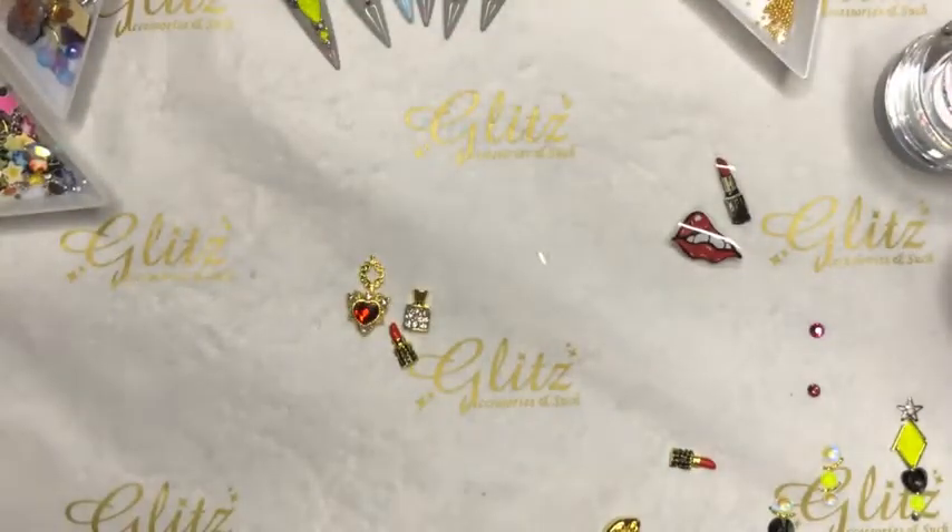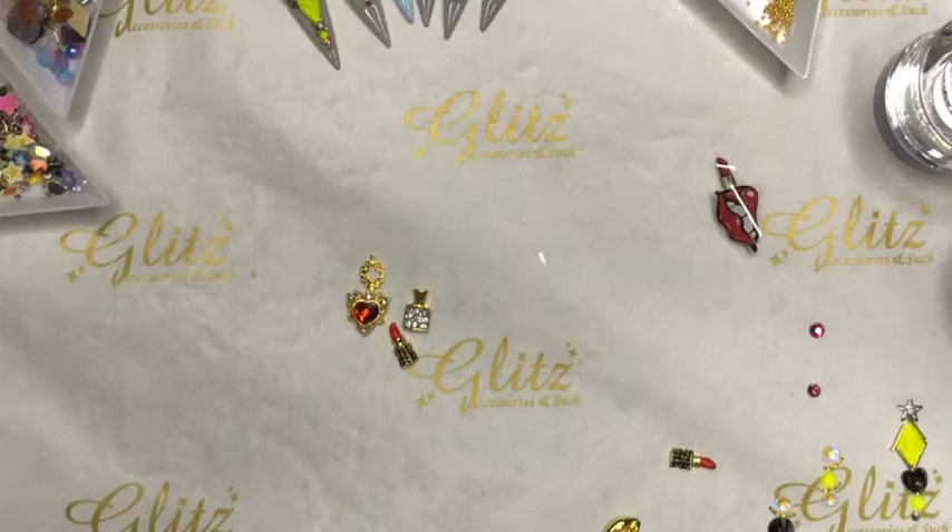Sneak peek — our acrylic line is going to launch on the 8th, and to celebrate our 80,000 followers! Thank you so much for your amazing love and support — we wouldn't be here without every single one of you, including everyone here. We couldn't say thanks enough to every single person, including Vicky and the whole team.